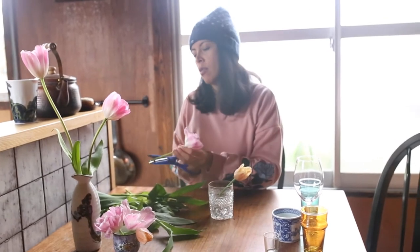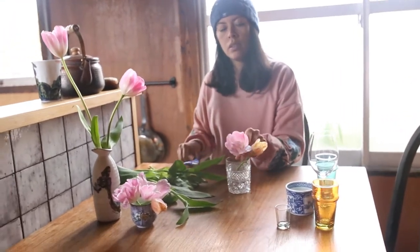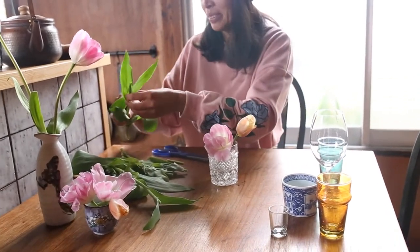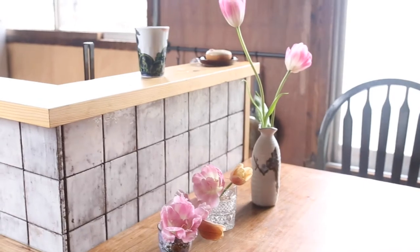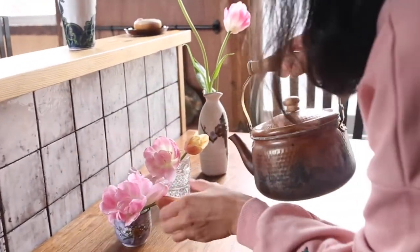Lastly, I found a vintage crystal glass in the house to use for my last two tulips. This is pretty straightforward — just remove any leaves and cut to size. Add some water to your vases. Actually, I should have done that before I started so the stems weren't out of water for so long — oops.